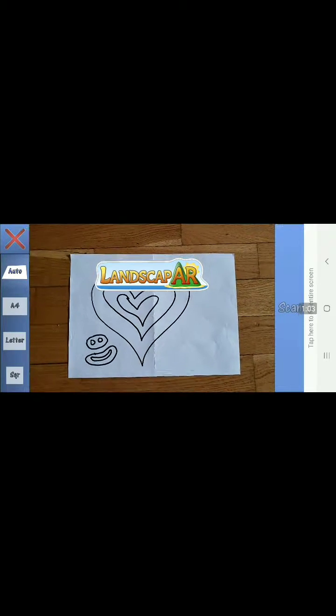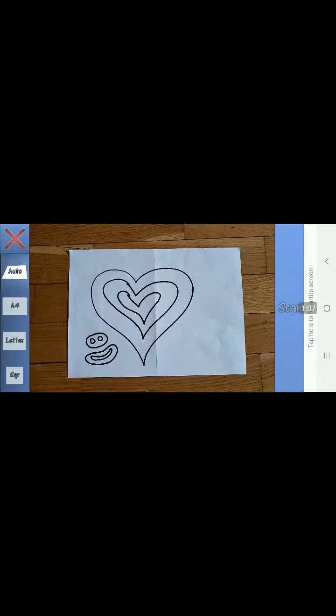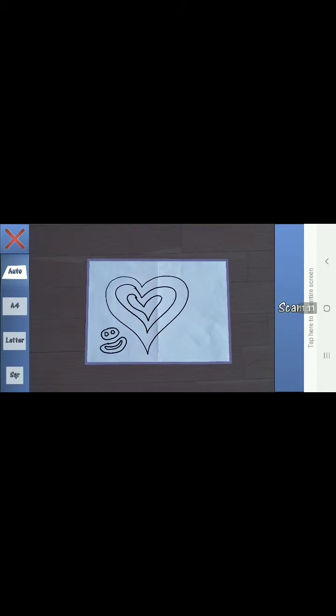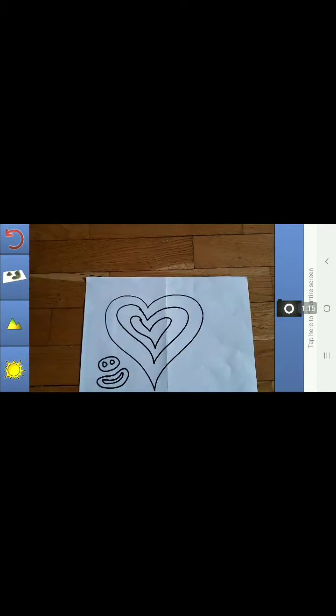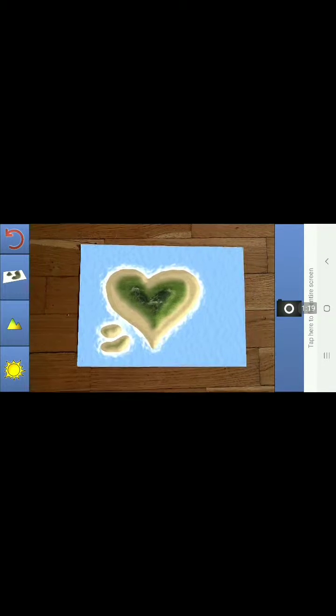Open. Scan. Too far away. Scan. Okay, and there it is. So I created a little island.